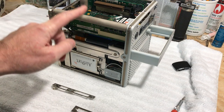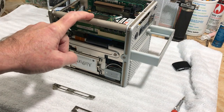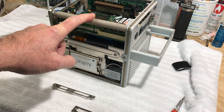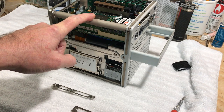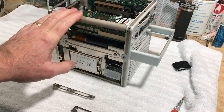Another issue I'm having with the cube is the Sonnet 1.6 gigahertz upgrade card requires a firmware update. I have not been able to get the ROM updated — it refuses to update. I've tried a conventional hard drive, tried it with Tiger and with Leopard. There are two versions: 3.1 on the Sonnet driver update, and 3.2 if you run Tiger.